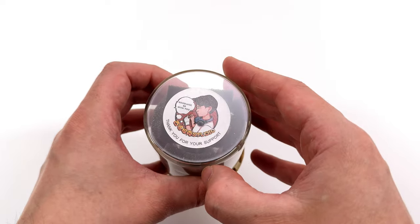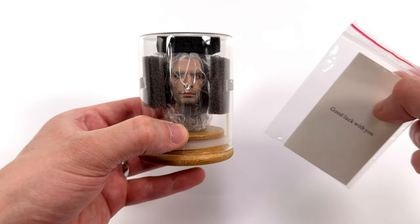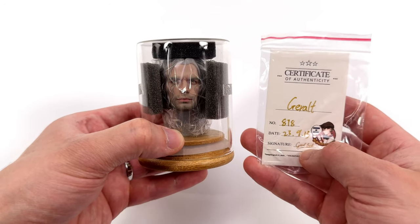Up top we do have a sticker that says 'Goodluck be with you — thank you for your support,' so I guess we know where Goodluck Studio comes from. The same thing is on the back of the COA, which is hand-numbered and signed down below.